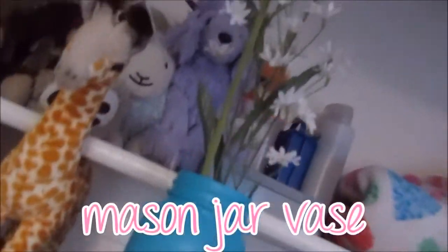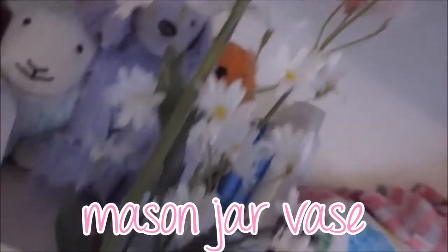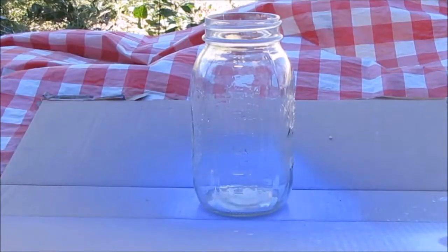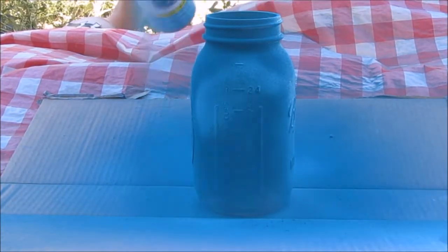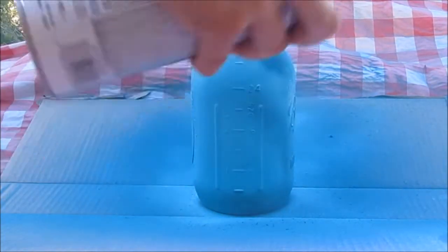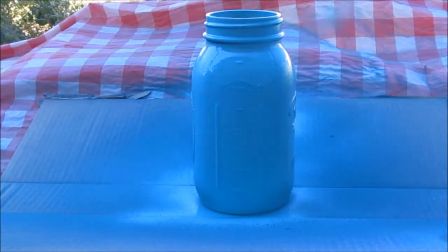The second DIY is basically the same thing as the Coke bottles, except it's a mason jar flower vase. You will need a mason jar, spray paint, fake flowers, and scissors or wire cutters. Take your spray paint, shake it up and spray it — I chose a turquoise color. Once you're done, set it out to dry, then take your flowers, measure them, and cut them.